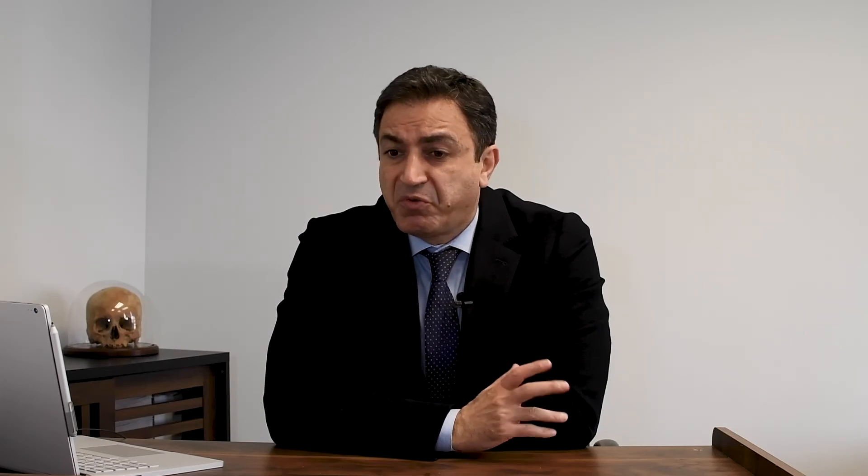Sometimes the one-couple system can be used where both sides can act as target and anchor for each other. For example, if you want to intrude the canine and at the same time extrude and upright the molar, you can connect these two teeth with a one-couple system and each side acts as both target and anchor simultaneously. As you can see, the one-couple system is a very strong tool in orthodontics to simply produce major movements in a short period of time.